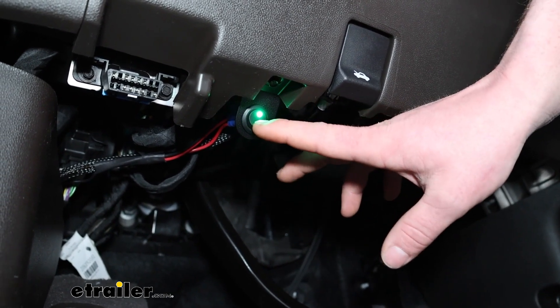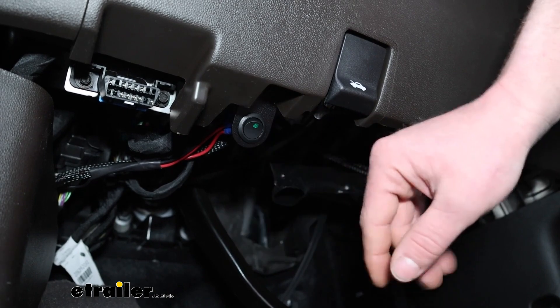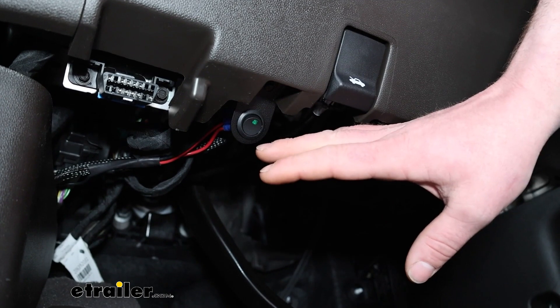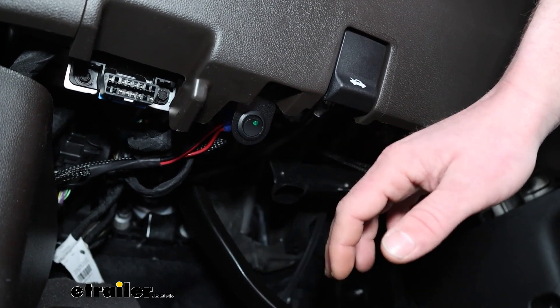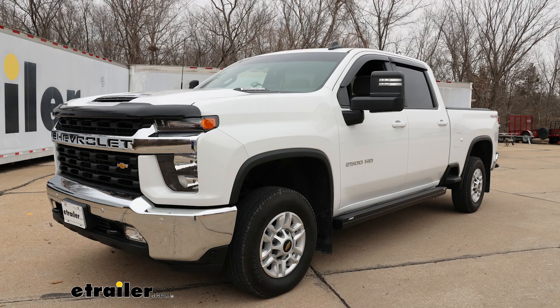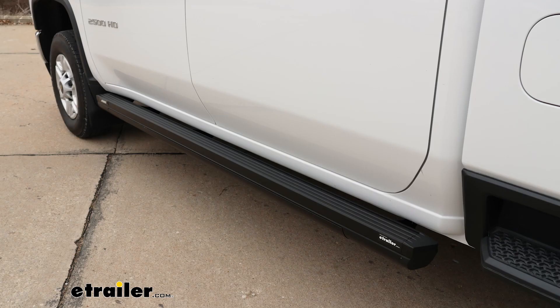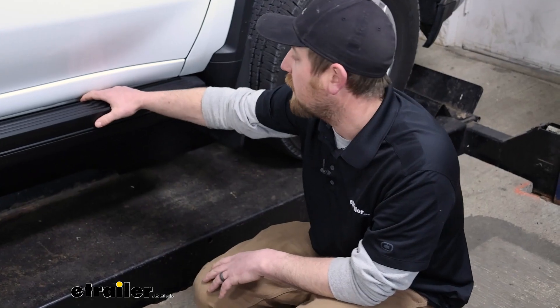If you're underneath the truck servicing it or got it on a two-post lift, you can turn them off and get in and out or underneath the truck and not have to worry about the boards constantly going down and coming back up. In terms of appearance, I think they look pretty good. Sometimes with aftermarket running boards they can look kind of cheesy, but that's really not the case at all with these — really clean look and a good addition to the truck. They don't look out of place by any means.